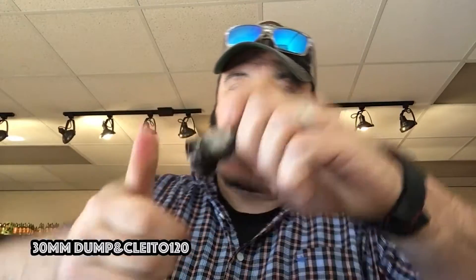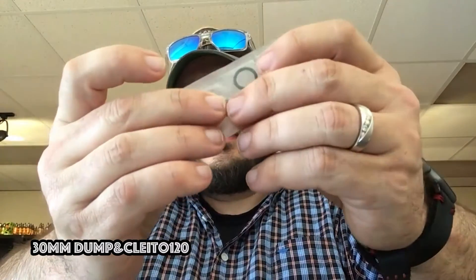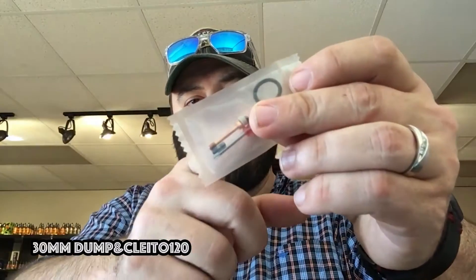You just screw it back together and you've got a literal ton of airflow on this tank. With the tank you get some spares: a spare glass, spare o-rings, a replacement 510 pin, what looks like an insulator, a screwdriver, a couple of set screws in case you strip one out, and a new o-ring. I'm not really sure if I'm a fan of the Phillips heads — I'm more of a grub screw guy. But if you like Phillips heads you're in luck because it comes with them, and if you prefer grub screws you may want to look for replacements.